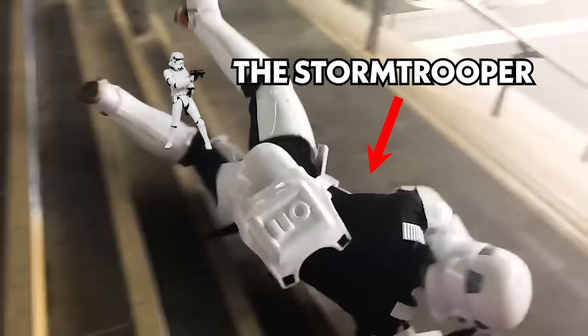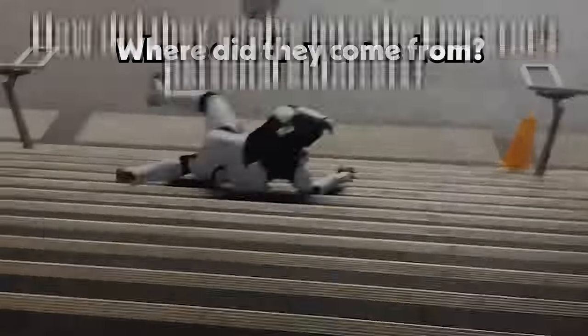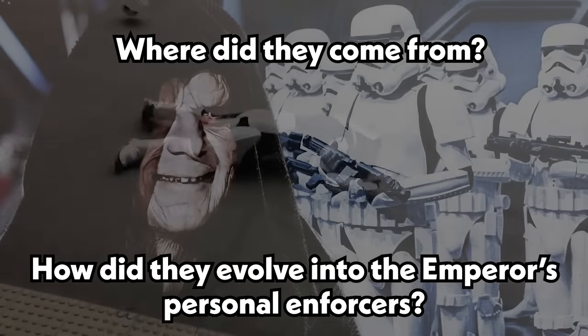The Stormtrooper — one of the most iconic symbols of Star Wars and the Galactic Empire. But where did they come from, and how did they evolve into the Emperor's personal enforcers?